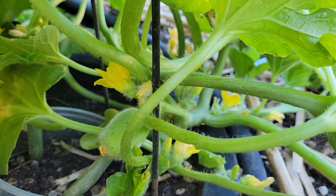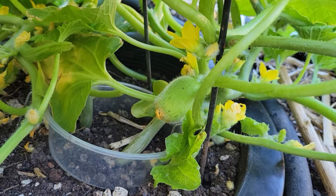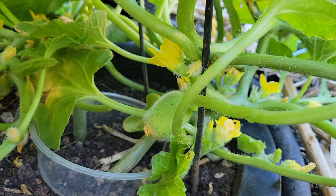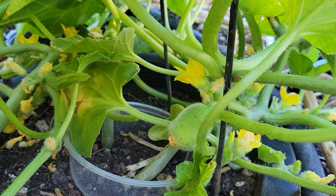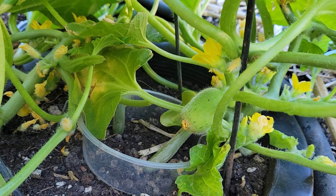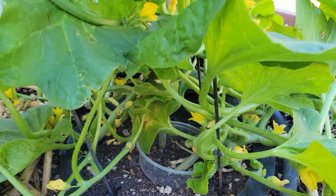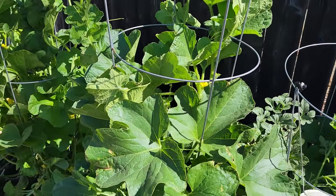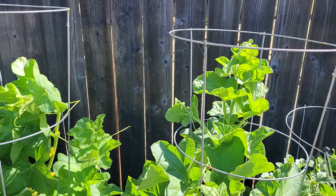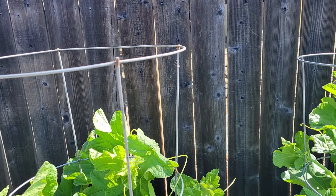Here is my last one just starting to fruit. Normally we would allow these to sprawl if they were out in the field — that's normally how they're cultivated — but I'm growing them up tomato cages the best I can. I was gone for several days so I had to fix them up today and put them back up.